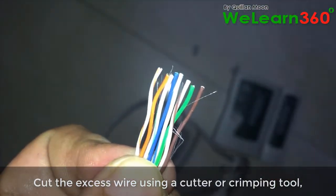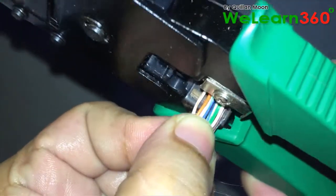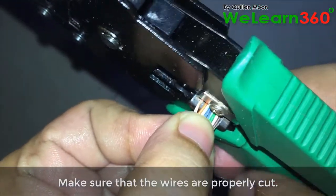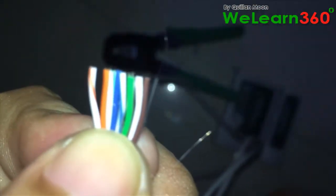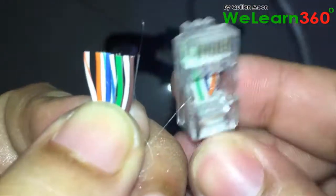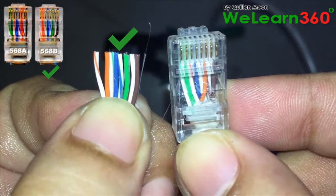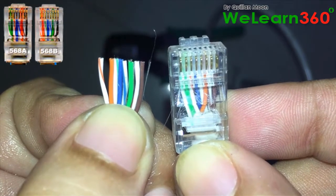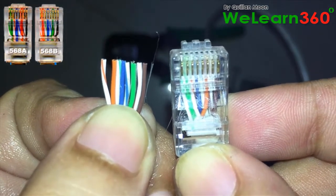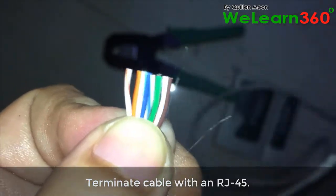Cut the excess wire using a cutter or crimping tool. Make sure that the wires are properly cut. Terminate the cable with an RJ45 connector.